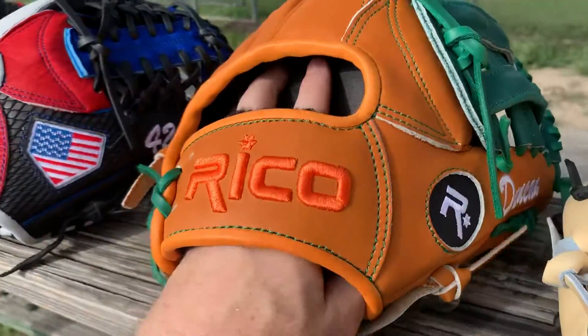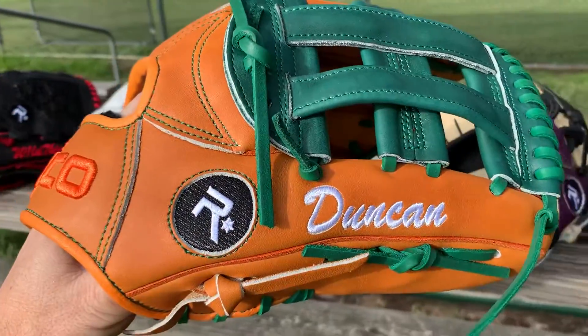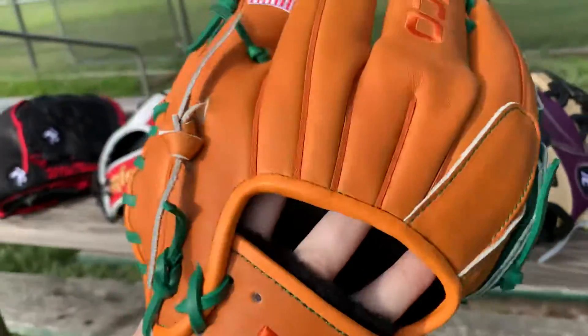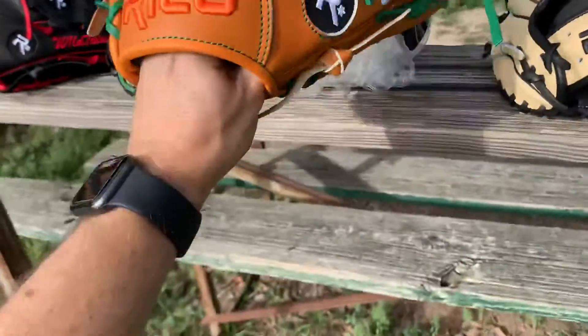Brandon Vidal, this is an ultra series 11 and a half. This feels like kip leather — very nice. I like this color right here for the Duncan glove. This H-web, it's like a caramel and then you got a little orange. It's a 12 and a half star series H-web.